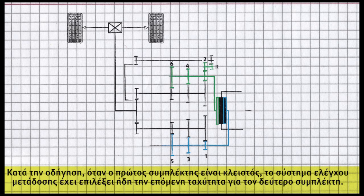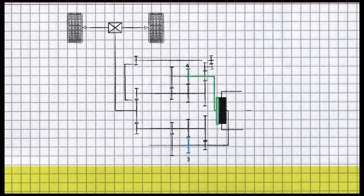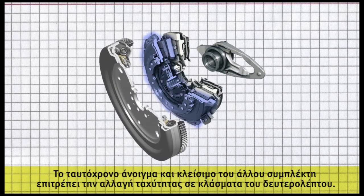During driving, as one clutch is closed, the transmission control will already select the next gear for the second clutch. The simultaneous opening and closing of the other clutch enables a split-second gear change.